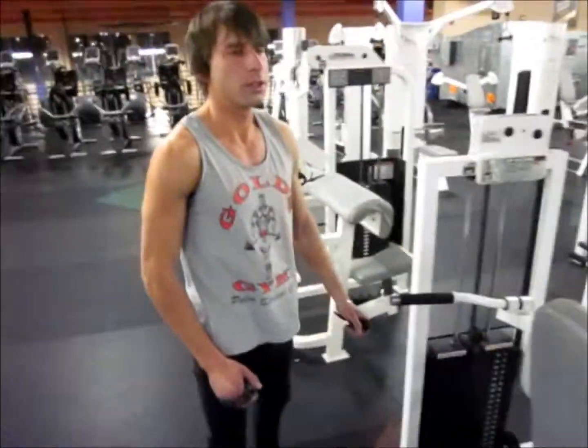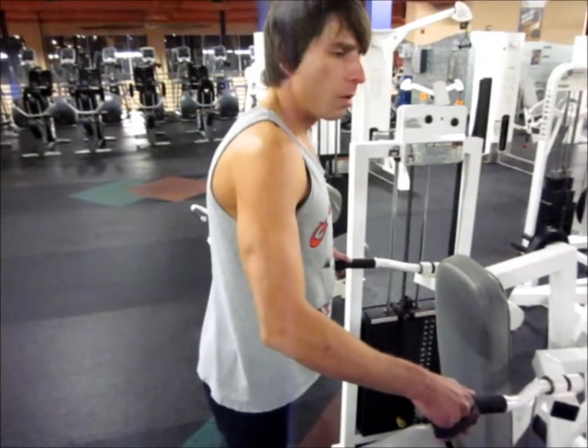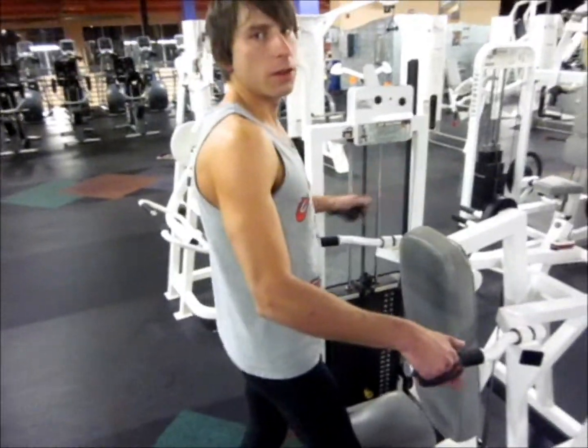When you power down, what you're pretty much doing is prolonging that muscle under tension. So where you would normally stop, that would be all the stimulation the muscle gets — you keep going with lighter weight. Progressive overload.